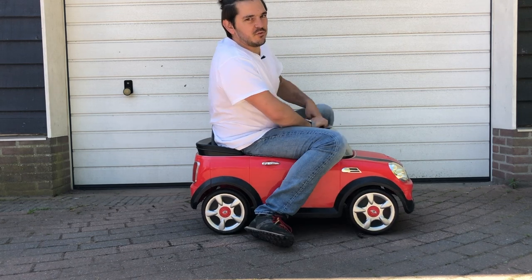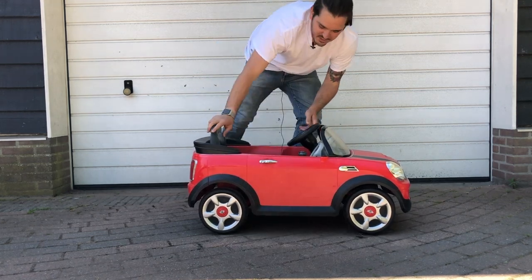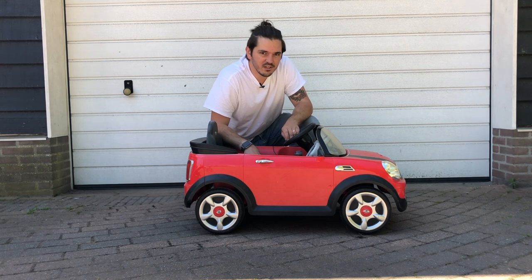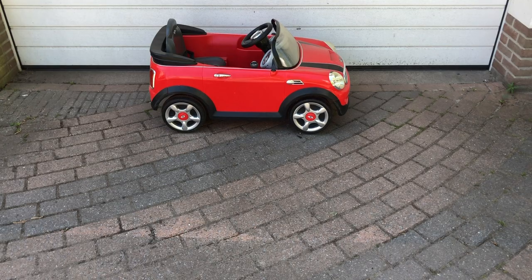This is the toy car I bought my nephew a few years ago, but this thing is so slow it's so boring to ride — you can even walk faster. Let's do something about it.